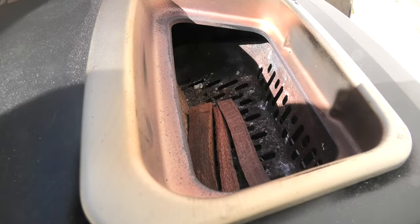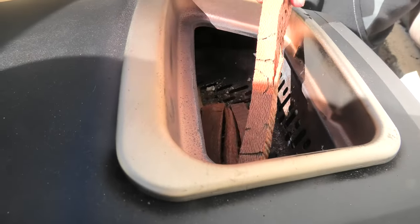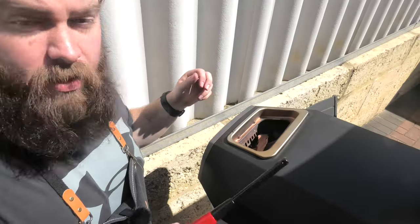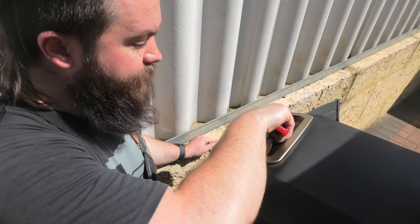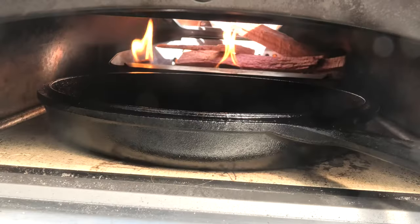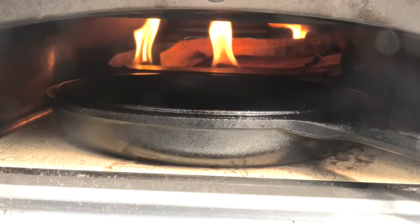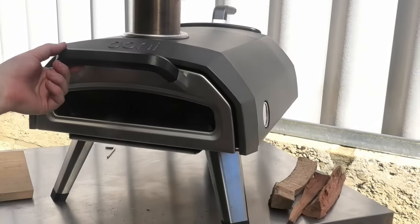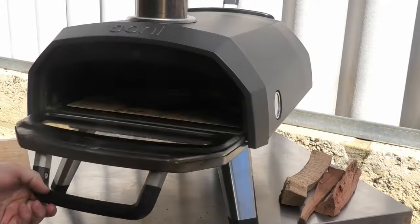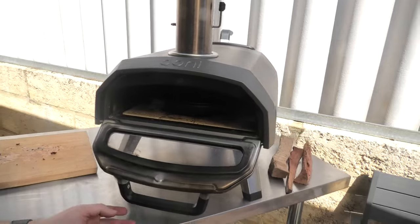I'm just going to load the pizza oven up with a couple of pieces of wood. I'm laying off the gas - I don't want it to go too hot so I'm not going to go too hard on loading the wood up either. All right, let's start about there and get some fire lighters in and lit. All right folks, wood fire time - let's check the pan temp. Pretty similar. All right, I'm good to get it on.